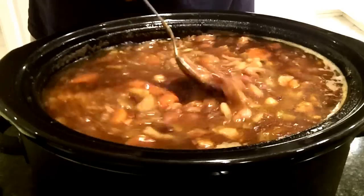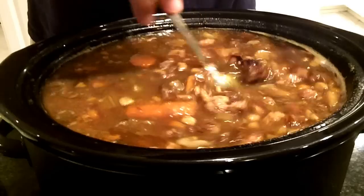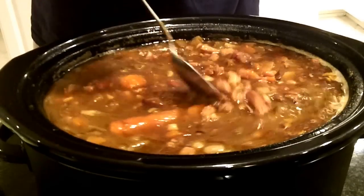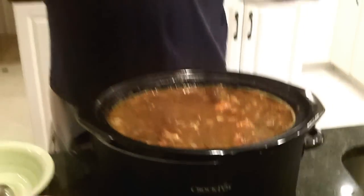The major ingredients — I'm going to show you in a minute — but it's carrots, potatoes, celery, garlic, and onions. And then a whole bunch of seasonings. Let me show you more about the ingredients for my 15 bean soup.